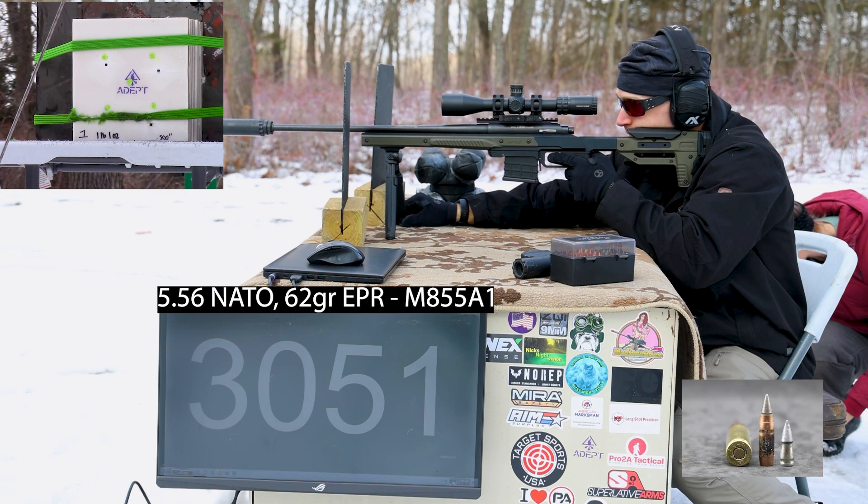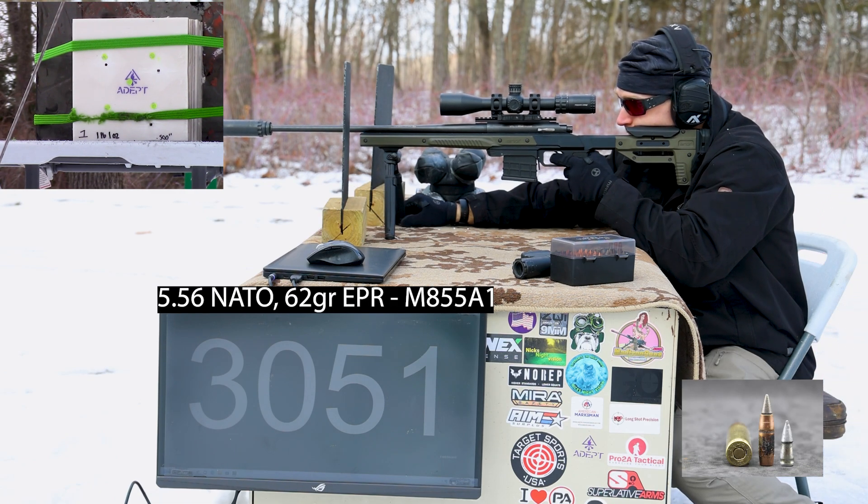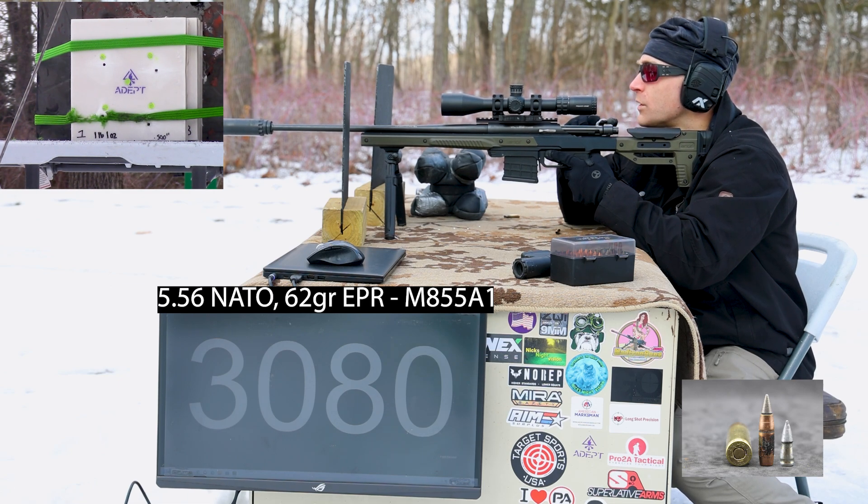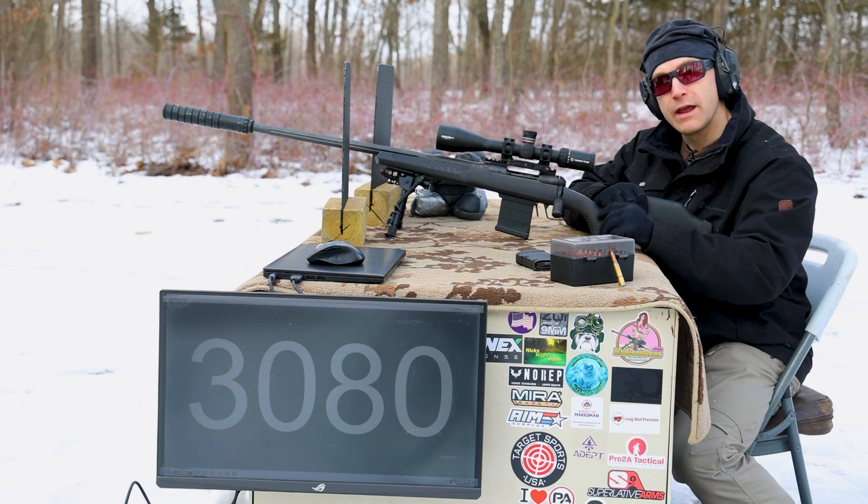3,051 feet per second on the M855, and our M855A1 — pretty good velocity off that.